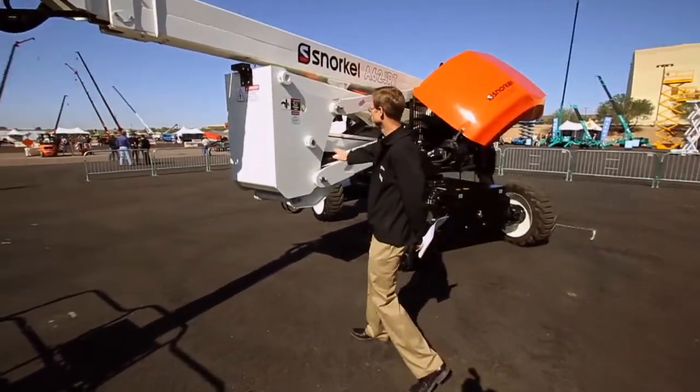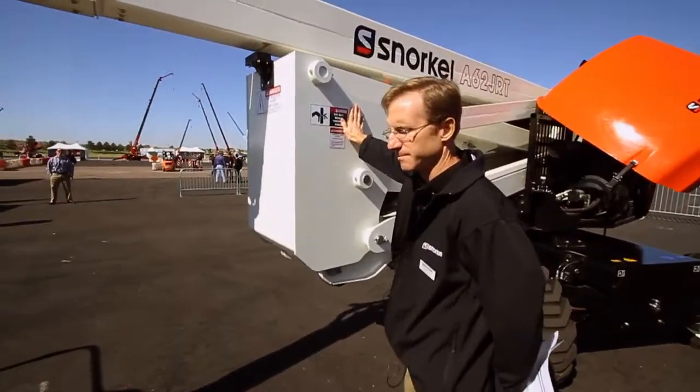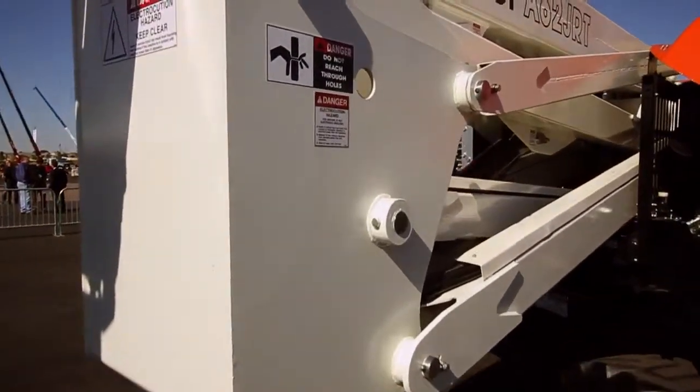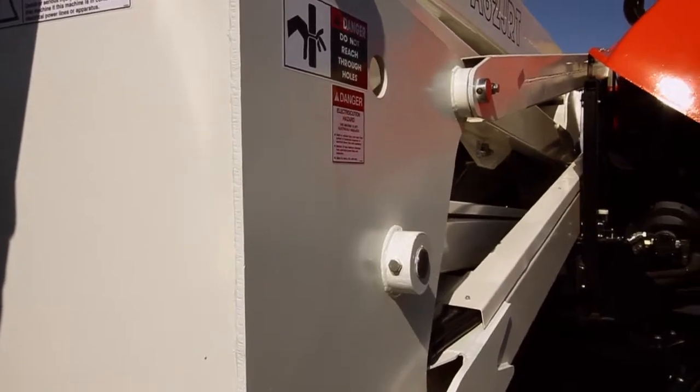Working our way back, this is the riser of the machine, which provides 29 feet 6 inches of up and over — which is first in class from the last time I checked.